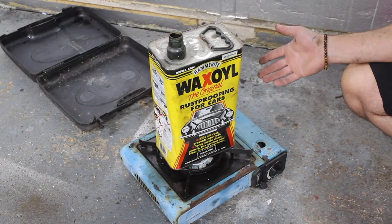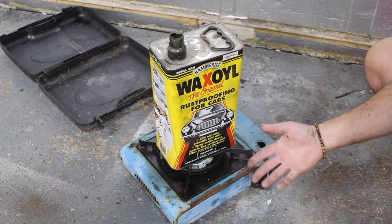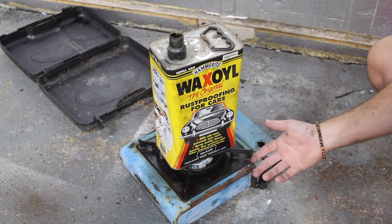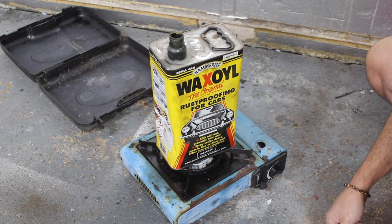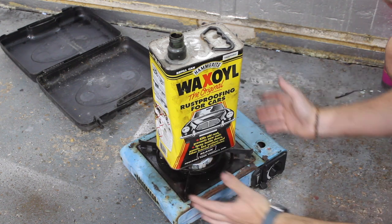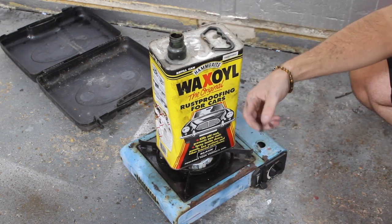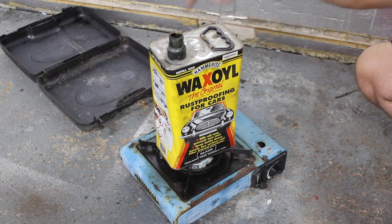I use a small gas stove to warm through a tin of wax oil. I've had a few complaints in the past about doing it this way because it's a naked flame on the tin, so if you're one of those people, maybe use a saucepan with water in it and then put the tin of wax oil inside the saucepan so it's not on a direct flame. If you decide to do it this way, just make sure you take the lid off so the tin doesn't explode.